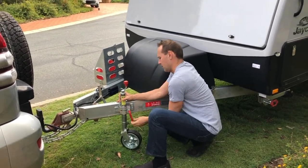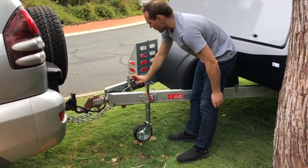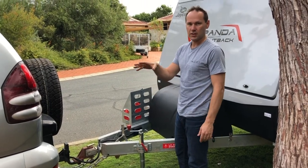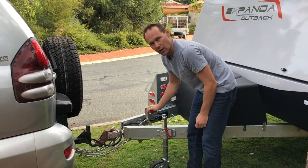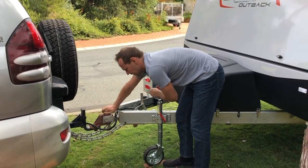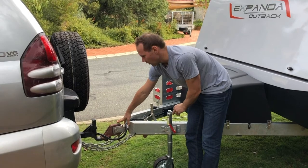Undo the handle on the jockey wheel. Take a bit of the load off — the handbrake's on, the wheels are chocked, and you've got it level side to side. To level it front to back, we need to detach the car. Raise the jockey wheel until you take the load off the caravan. You'll know the load is off because you can twist the handle freely — it won't turn easily with the load on.